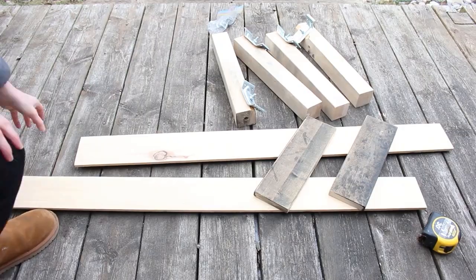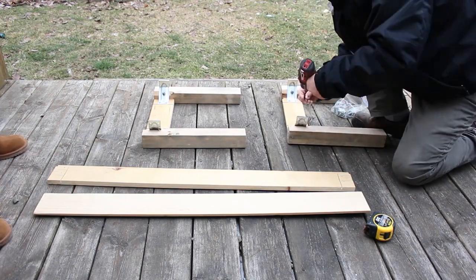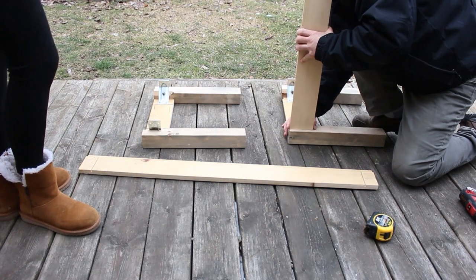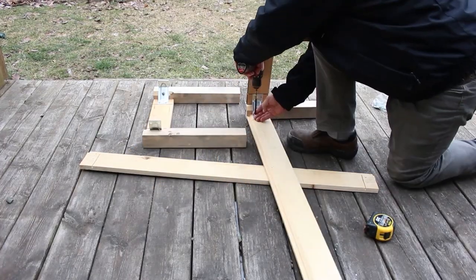With all the pieces prepped, we began to assemble the bench frame. You can see here that the new longer board is pre-drilled and notched so that the hardware fits into the corners the same as the existing pieces of wood.